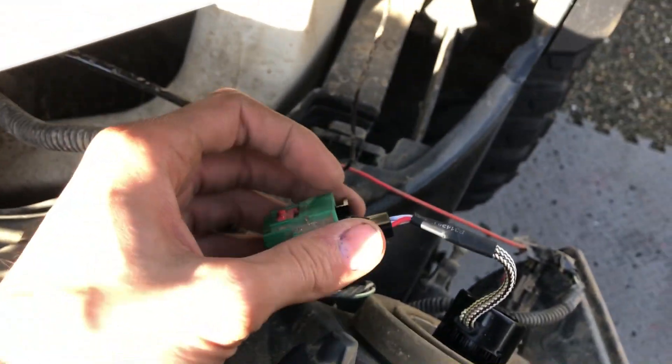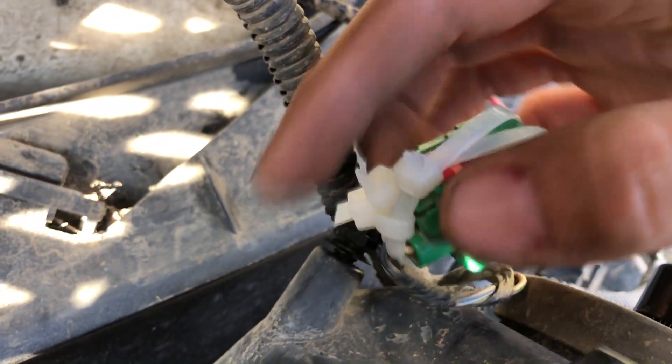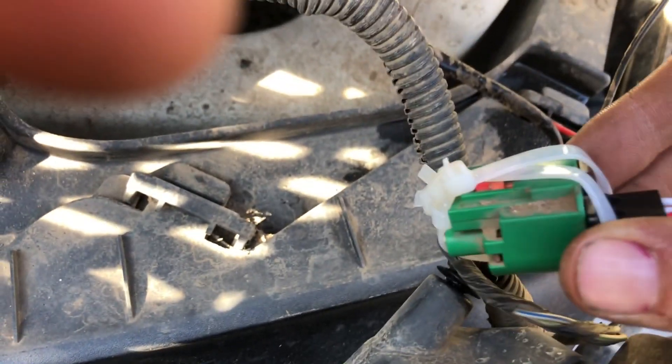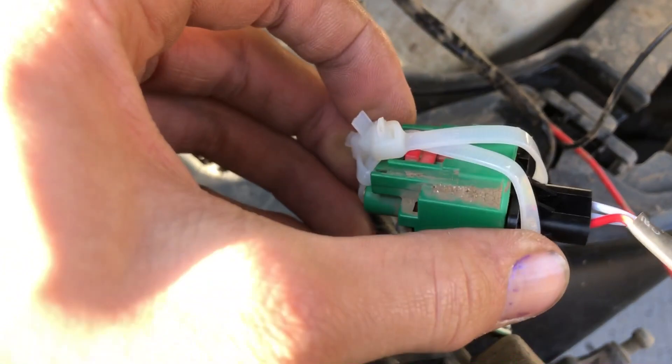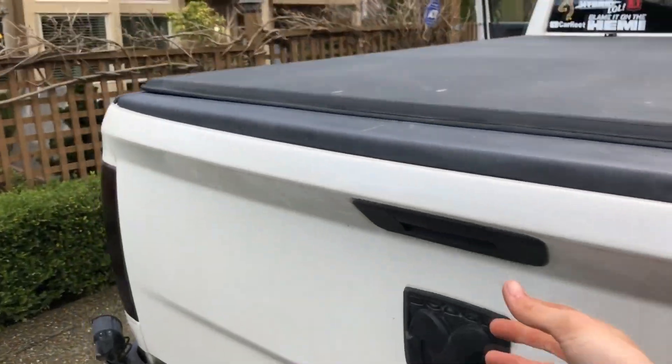All right guys — two zap straps going across and then one at the top holding it together. Trust me, it looks like I don't know what I'm doing, but it works — proven. Just throw it all back together and you're done.